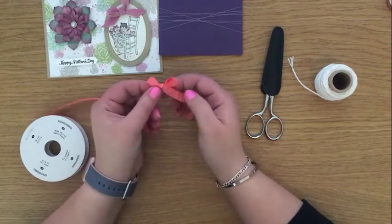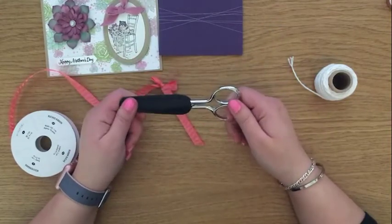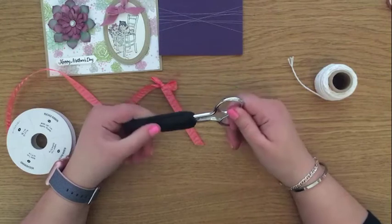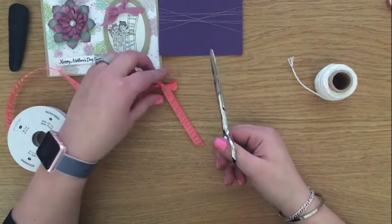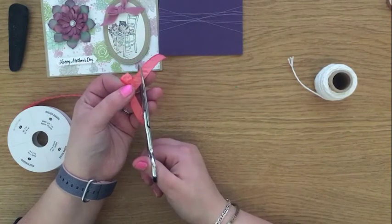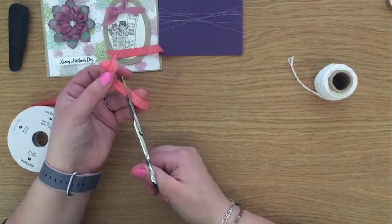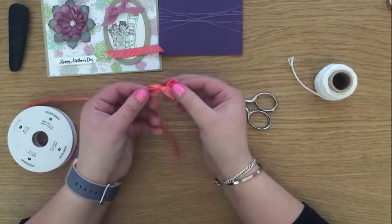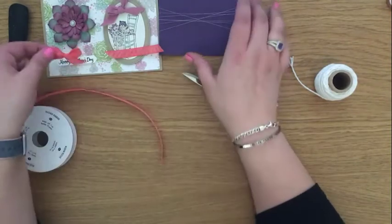My biggest tip is to have a pair of scissors that are purely for ribbon. I bought these ginger ones and I'll link to them in the blog post below, which is also part of this week's tutorial. I keep them purely for ribbon — they're really sharp sewing scissors, little snips — and then I can cut my tails like that. That's my first method for doing a bow.